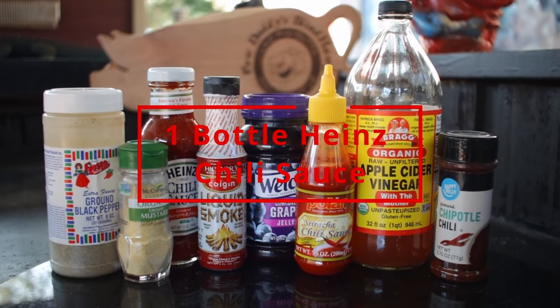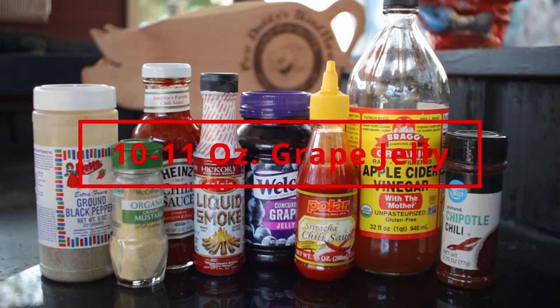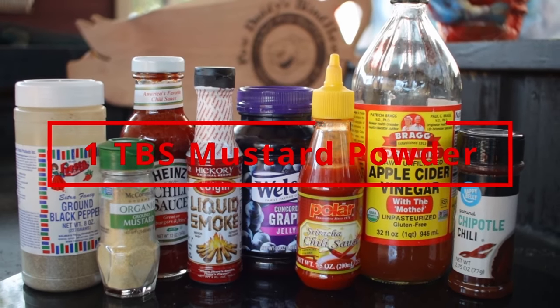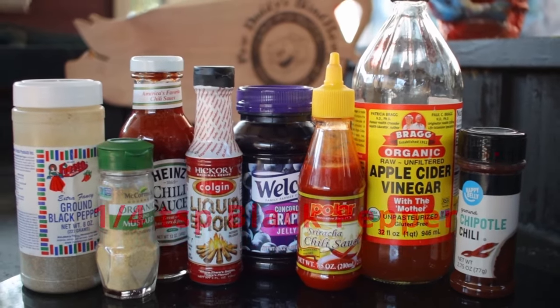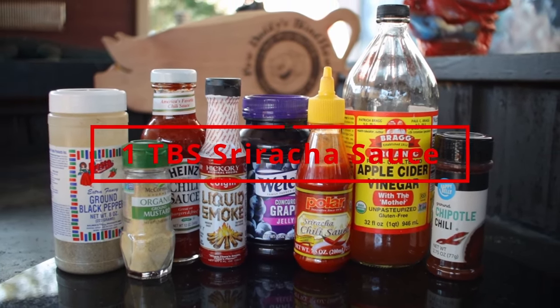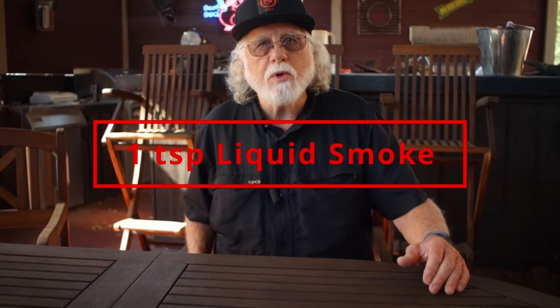If you like this recipe, then by all means hit that like button and consider subscribing. For the ingredients, we're going to need one bottle of Heinz Chili Sauce, 10 to 11 ounces of grape jelly, one and one-half teaspoon of apple cider vinegar or white vinegar, one tablespoon of dried mustard, one-half to one teaspoon of chipotle powder, one-quarter teaspoon of black pepper, and one tablespoon of sriracha sauce — this gives it a little back-end heat. And finally, you need one teaspoon of liquid smoke.